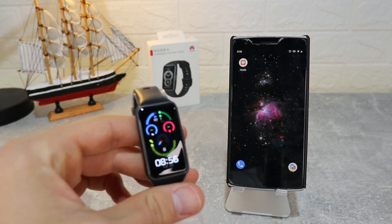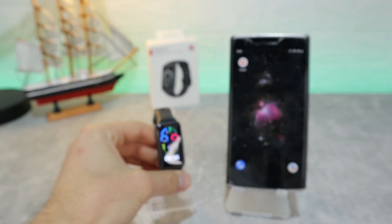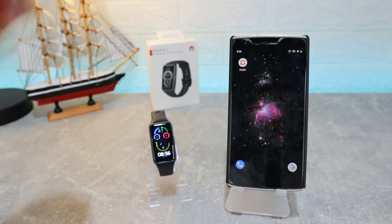Hello everyone and welcome back to New Tech Today. We're going to show you how to connect your Huawei Band 6 with the Huawei Health app on Android.